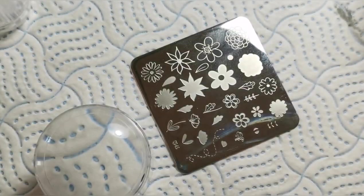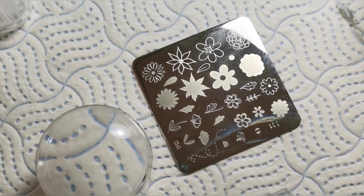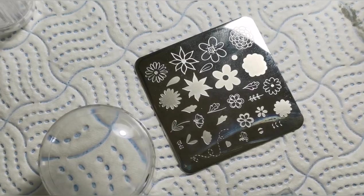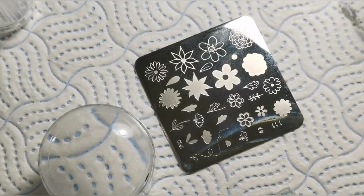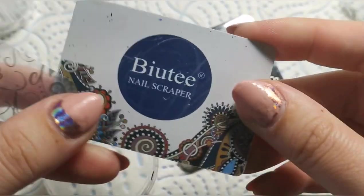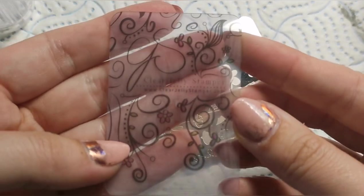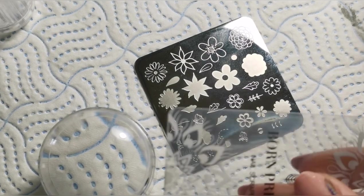I've got a Born Pretty scraper — you can use any scraper you've got, I've got multiple different ones and they all work pretty much the exact same, they just come in different shapes and sizes. I've got two Born Pretty ones, I've got my Moira scraper which is really one of my favorites, a beauty one which was in a set I got from eBay years ago, and then my Clear Jelly Stamper one as well — this one's quite nice because it's really solid. But I'm going to use this Born Pretty one just for today.